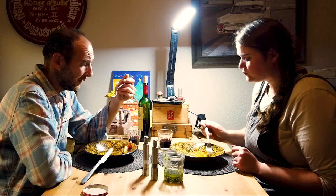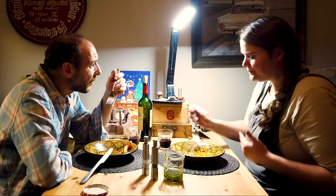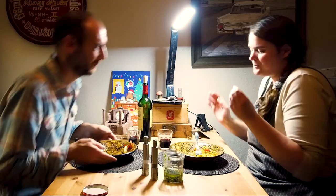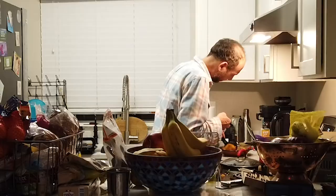It's good, it's really good! I think I'm going to go back for more. Sam's gone back for thirds, so that's a good sign.